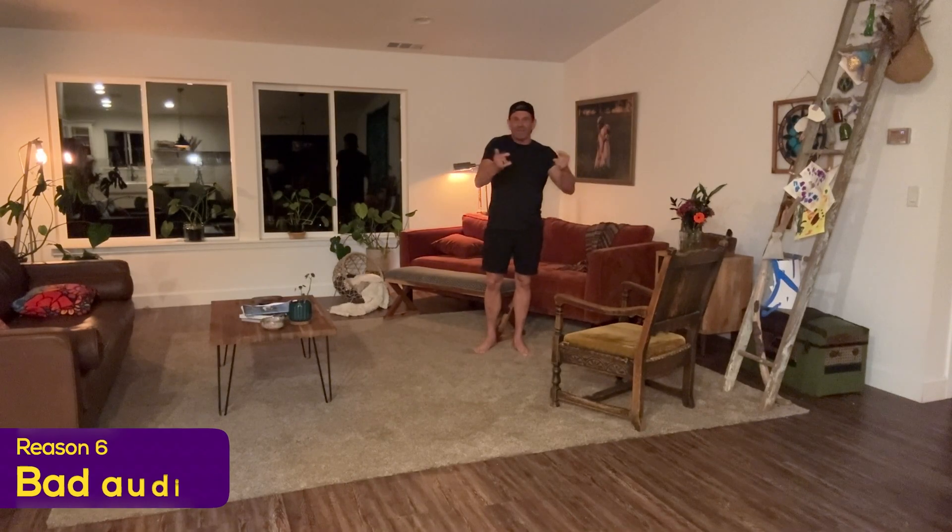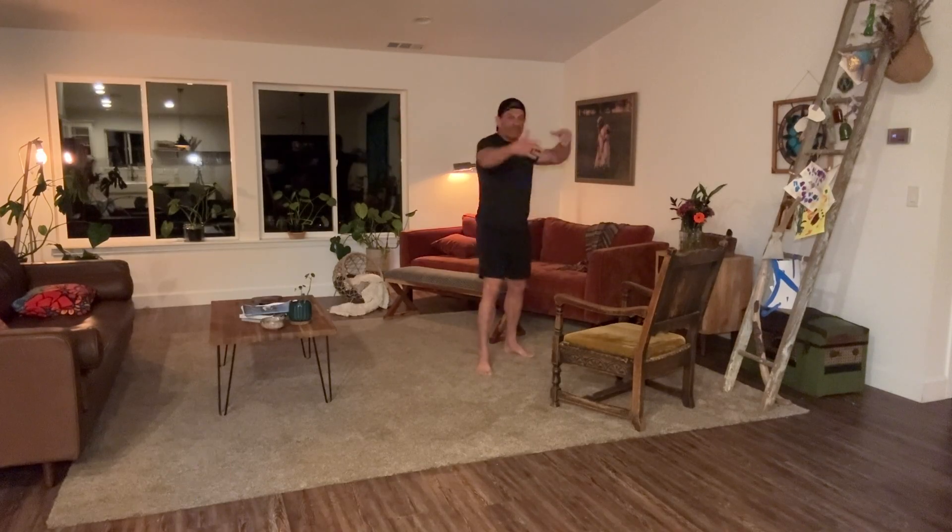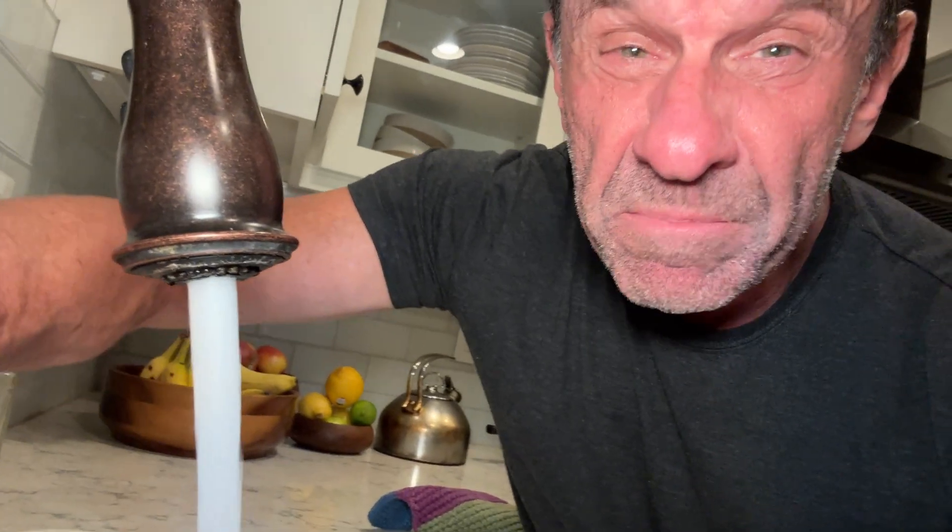Mistake number six: your audio is freaking awful. You're standing in an echo chamber 50 feet away from a microphone — that doesn't work. Or you're filming next to noise like a fridge, running water, your kids, or the dishwasher grinding. Marginal video is forgivable, but bad audio will make viewers click away faster than you can say, 'What's that noise?'